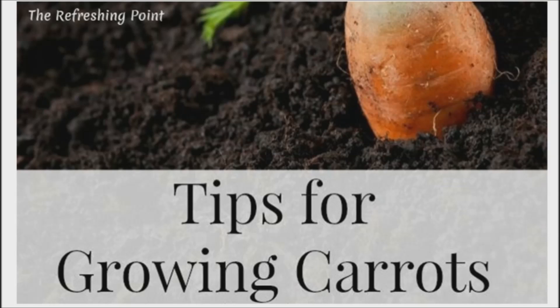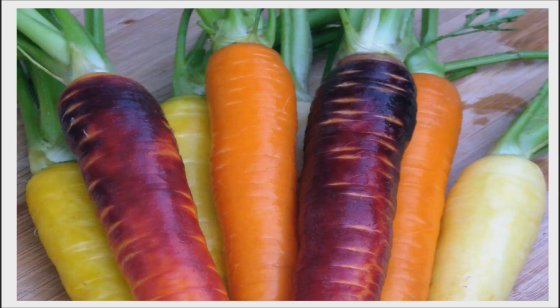I appreciate you joining. Today I will be sharing with you carrot planting tips. We love to harvest those crisp, nutritious carrots, but first they need to be planted.